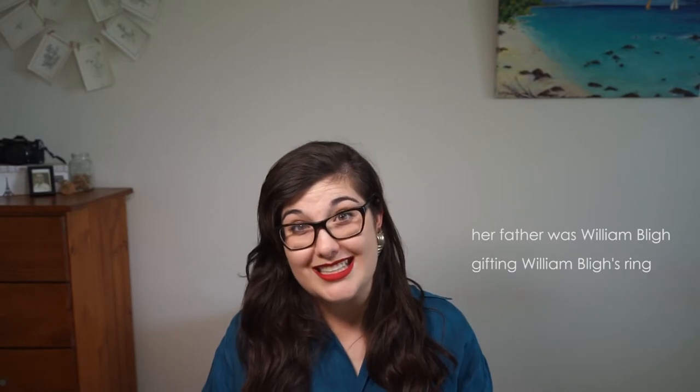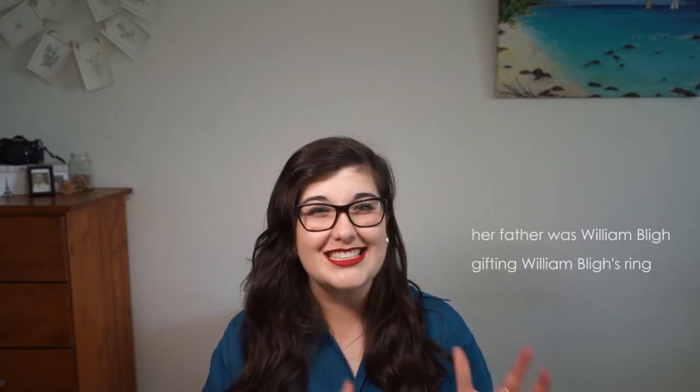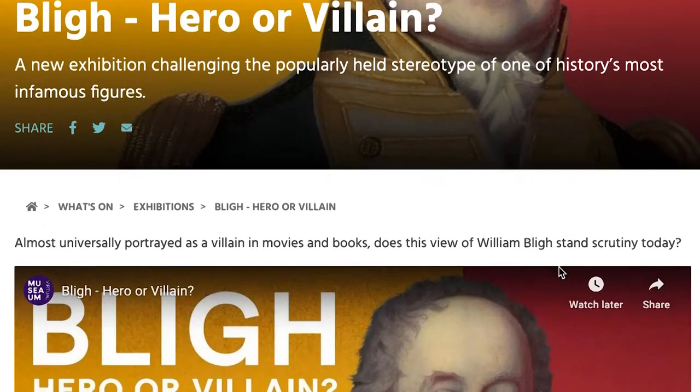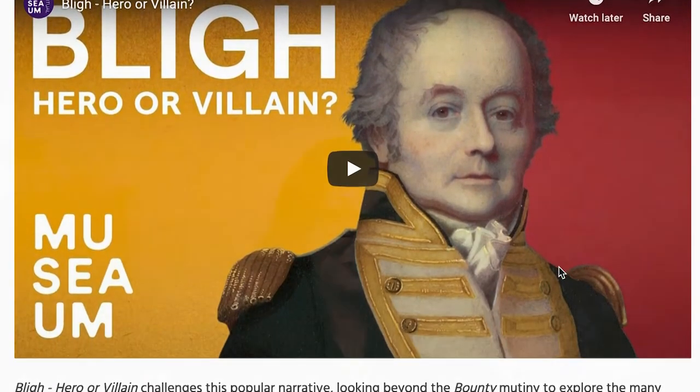The letter was written by Fanny Bly after the death of her father, and it was to present a ring to an acquaintance, George Sutter. It was written around 1839 to 1845 — we only have a date range for this. It was selected by the curators of the Maritime Museum to go into the Bly Hero or Villain exhibition, which we only de-installed recently. I'm going to take you through some of the things we noticed, the treatment I got to do on it, and also what is involved with preparing an exhibition.